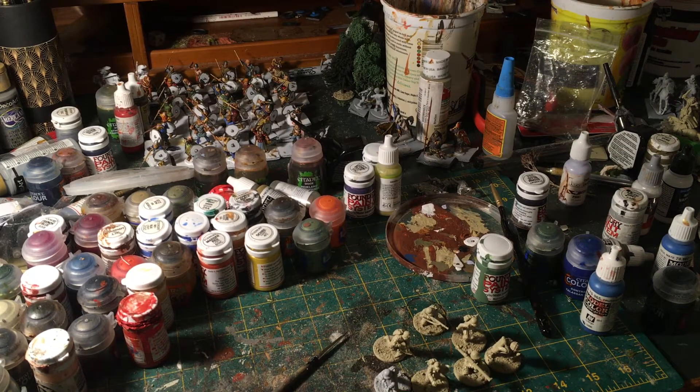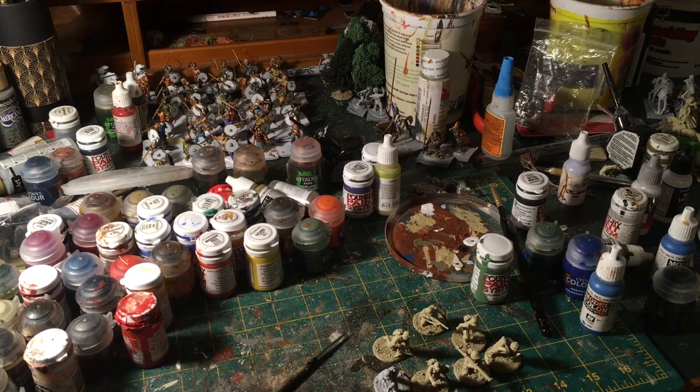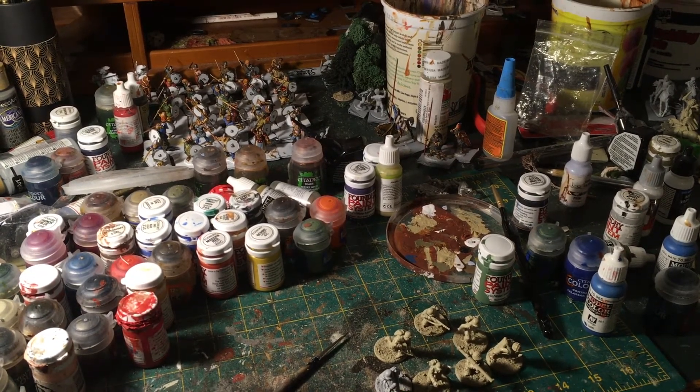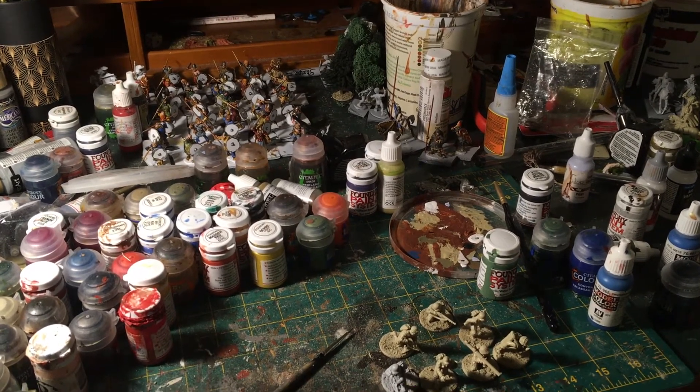Hi everybody, it's been a while since I posted an update, but I wanted to fill you in on what I've been working on for the Wargamers Anonymous March challenge and what I've been working on in general. I just cracked open a nice can of Guinness — I hope you're relaxing too.